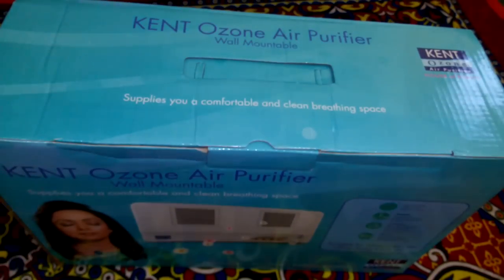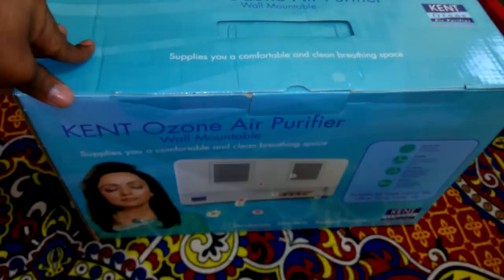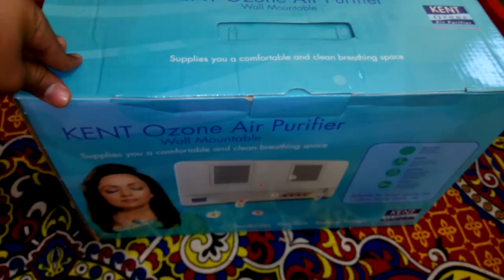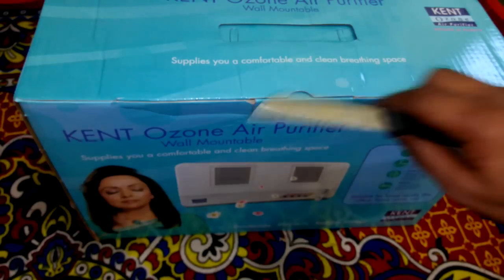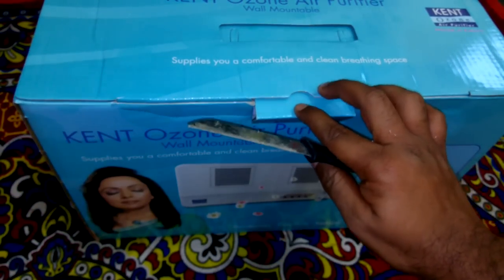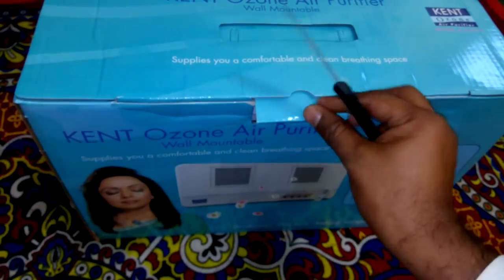Nowadays all the air purifiers are coming with HEPA filter, pre-air filter, and oxidation filter — those are costly filters costing more than 10,000 rupees. This purifier costs 5,000 rupees and no need to install any extra filters. However, the amount of ozone released should not be increased.